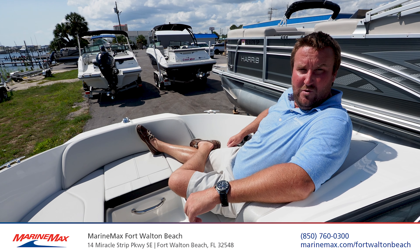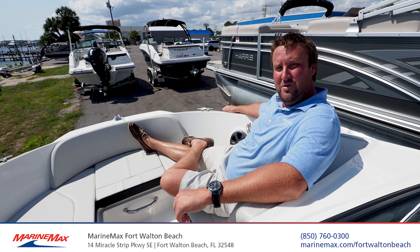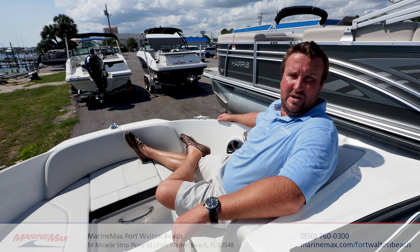Come by MarineMax in downtown Fort Walton Beach, Florida today and ask for Leo Page to see the Gulf Coast's largest selection of new and pre-owned SeaRate boats, or call me directly at 407-394-7623.